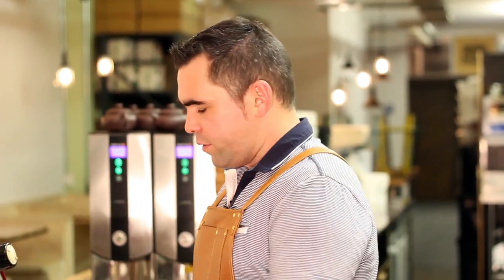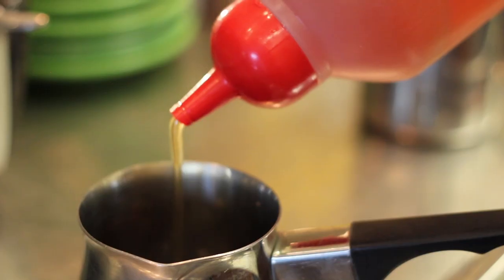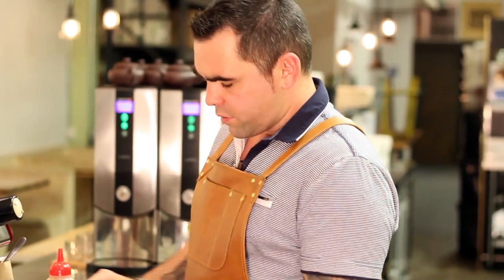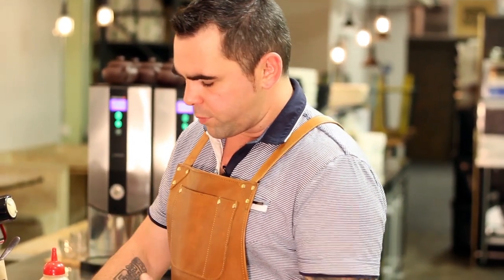Now I like to add a little bit more honey for my chai, so I'm just going to add just another teaspoon. We'll just give that a quick stir. Now that's infusing beautifully.